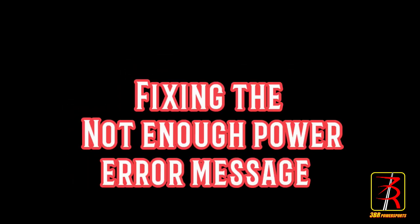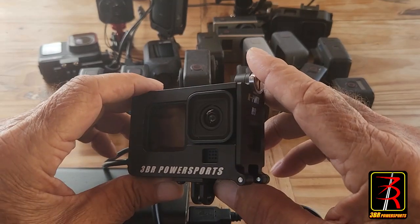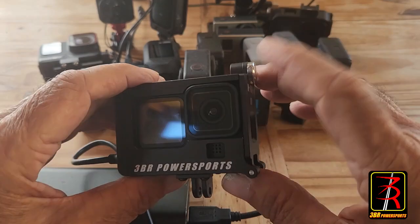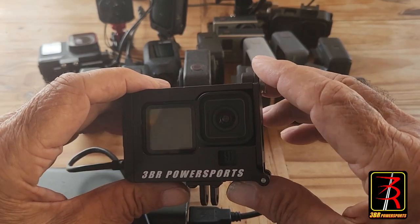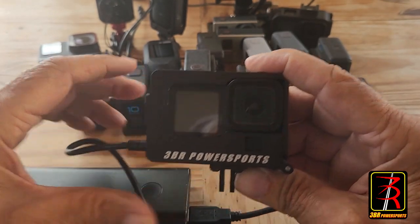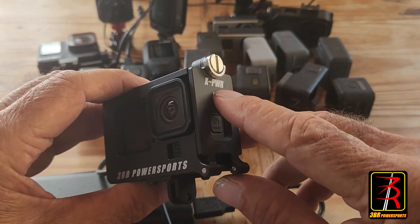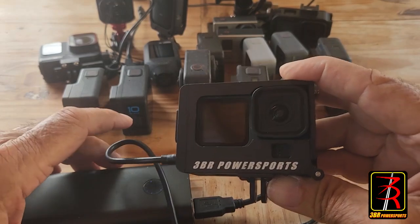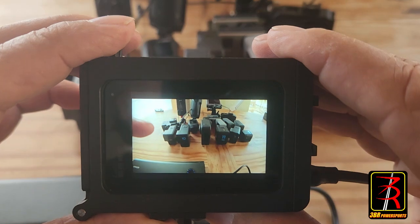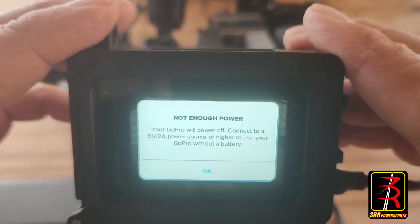Fixing the 'not enough power' error message. I'm Don from 3BR Power Sports. We've got our GoPro Hero 12 camera equipped with a 3BR Power Sports X Power H9 external power kit that allows you to record as long as you have memory. We've taken the battery out of the camera, so we'll be recording on external power alone. When we turn the camera on, we get the dreaded 'not enough power' message.